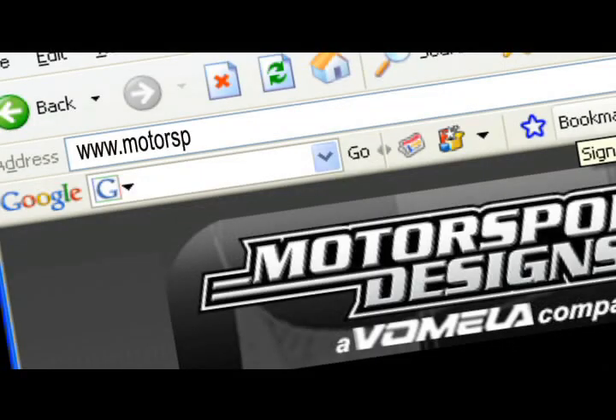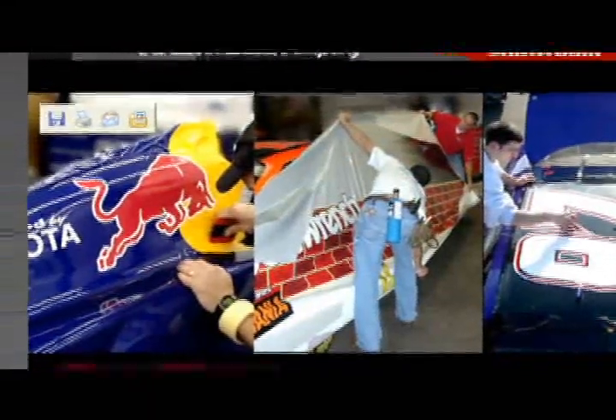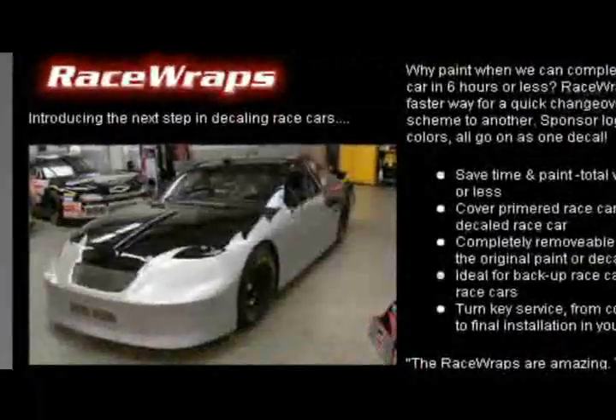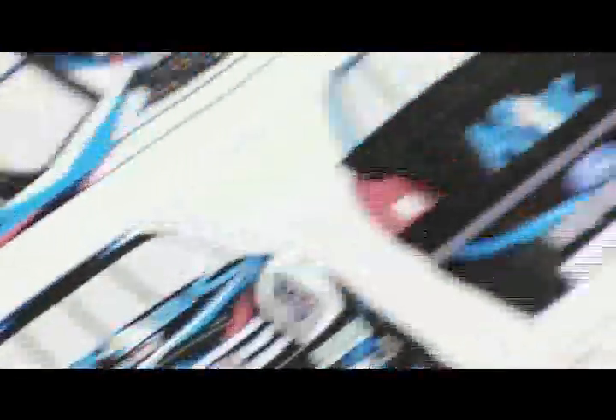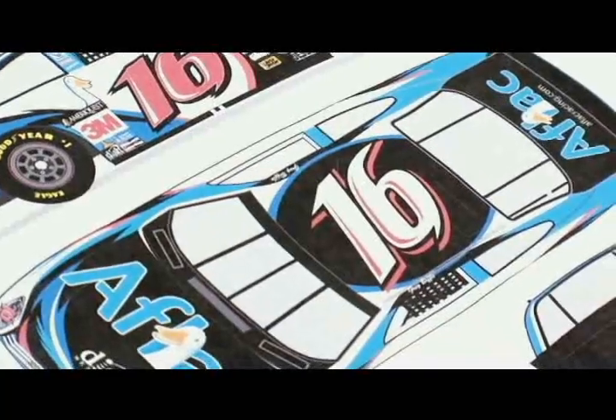At Motorsports Designs, we have our own creative services department that designs car wraps and vehicle wraps. But when we get one from an outside company, we take it to our production artists, and from there they set up all our sizes for the Ford Fusion template — all the sizes for the sides, the rear panel, the roof, and every part of the car that we use in our templates.